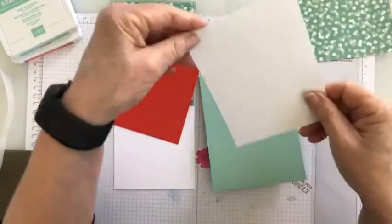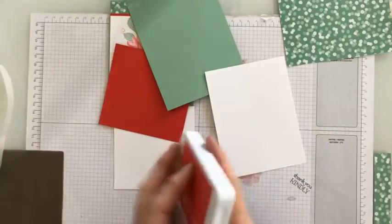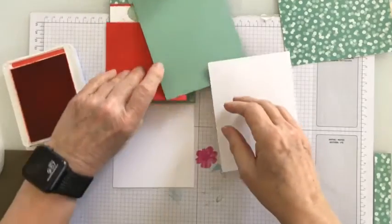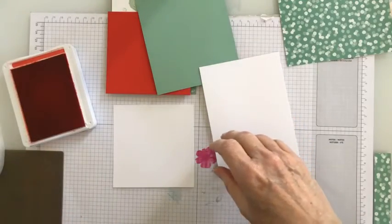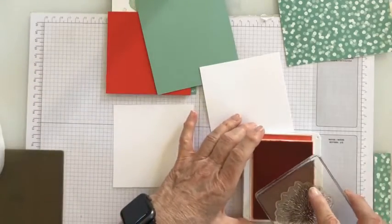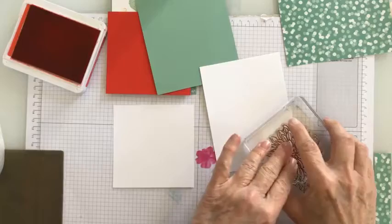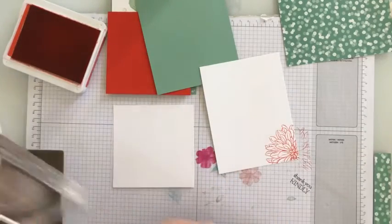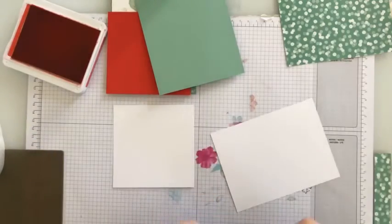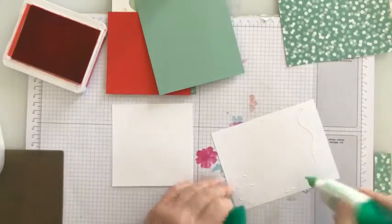We're going to adhere this to the inside of the card to start with. I think I'll stamp a little flower on the bottom of that — I'm going to use the outline instead of the actual flower. I'll just ink this up and stamp right in there to give a little flower on the inside. Then I'm going to adhere that to the inside of my card, so there's still room to stamp a greeting or write a nice little note.